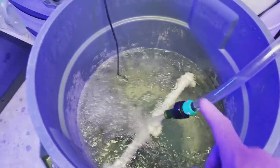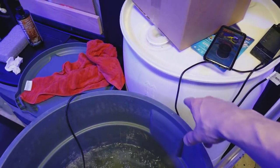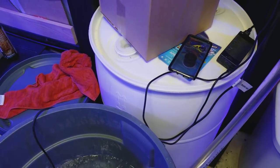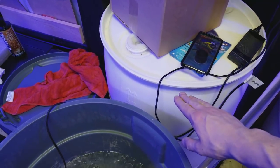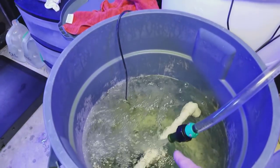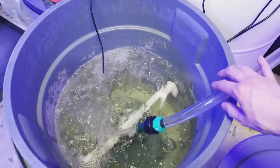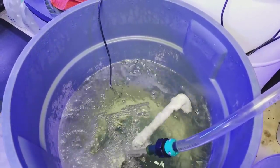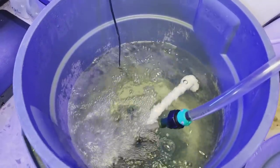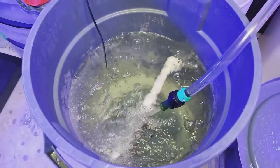One nice thing about having a float mixed in with the tank back here is that when I turn the pump on and let the water go by gravity, it will actually fill itself up to the correct level and then shut off automatically. Here I have to watch it — if I don't pay attention I can overflow this. I'm making salt on a Saturday.